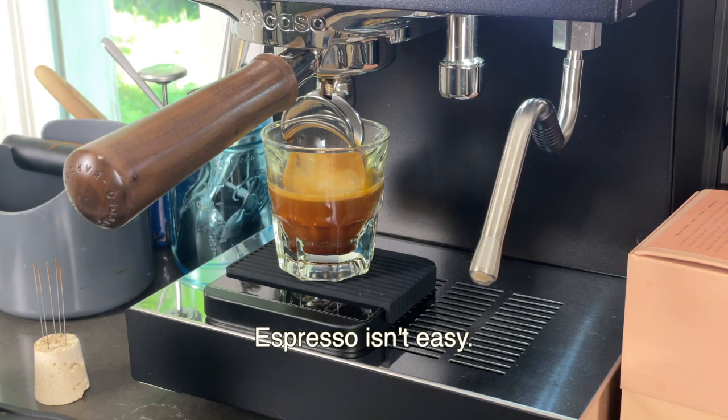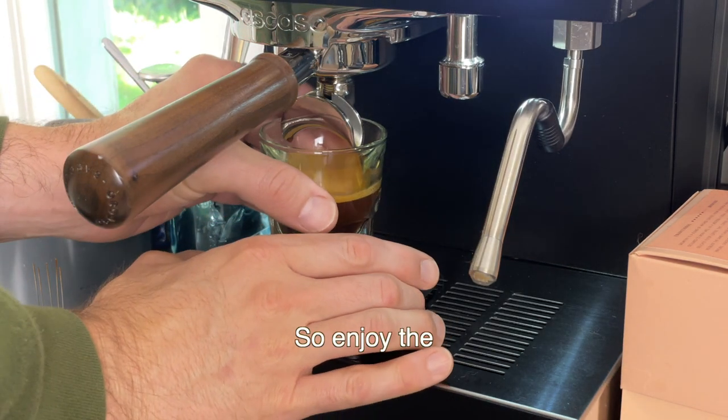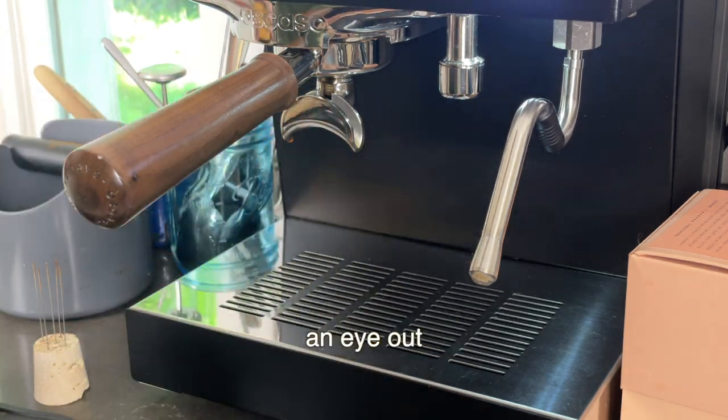Espresso isn't easy, but it's worth it. So enjoy the process and keep an eye out for part two.